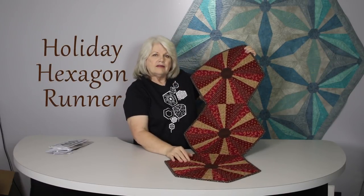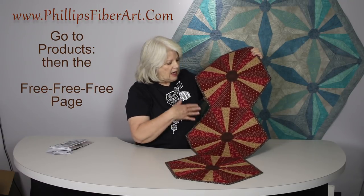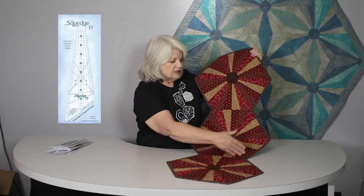Rather than starting with this project, I'm going to show you something simpler. This table runner pattern is available for you to download on our website. It is made also with the Squedge 15 and I would like to show you how to make the hexagon. So, let's get started.